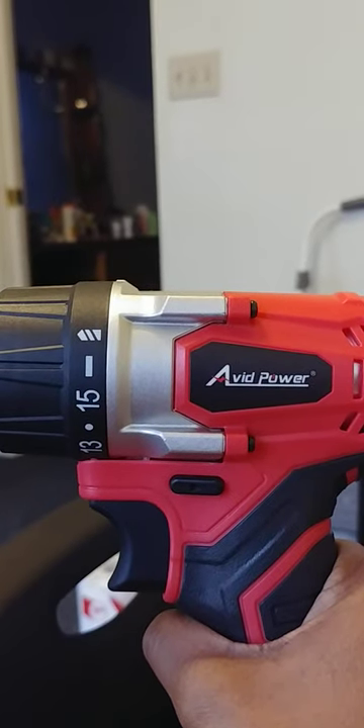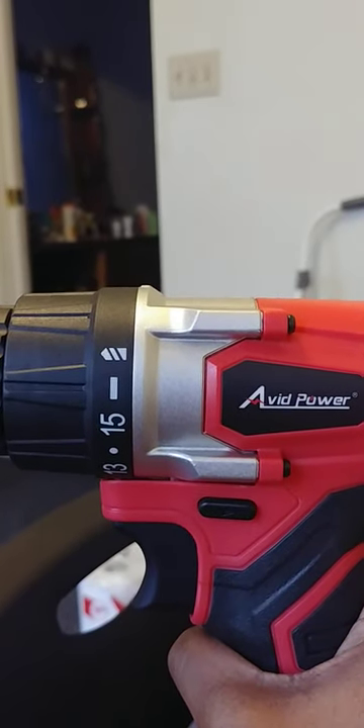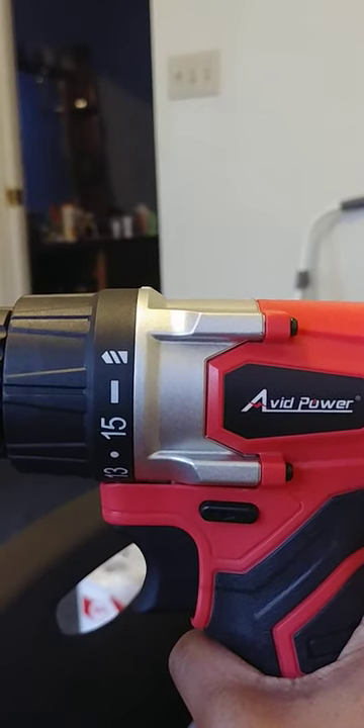Hey, what's up, YouTube? What's going down? So here in front of me, as you guys can see, I have an Avid Power drill.